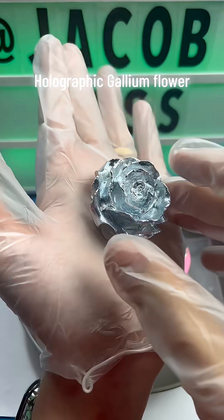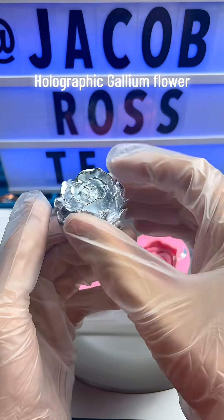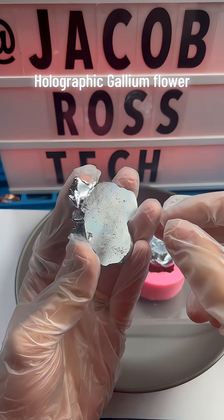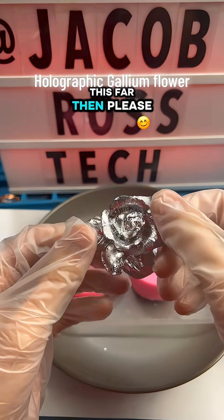Fantastical. That turned out really great, I think she'll be thrilled. If you made it this far, then...